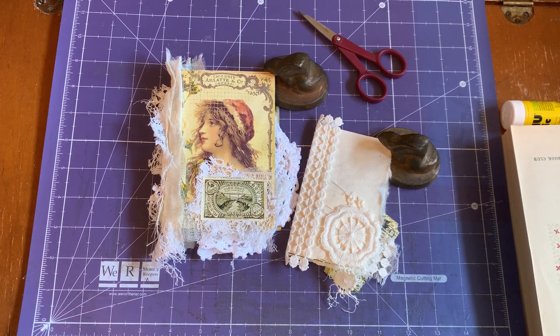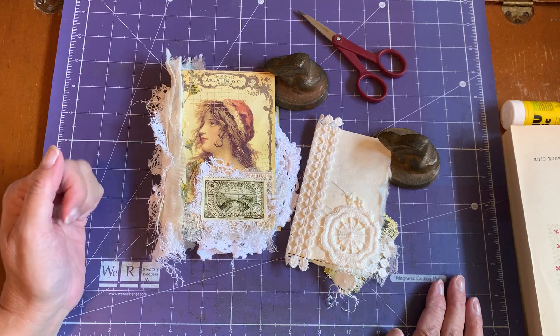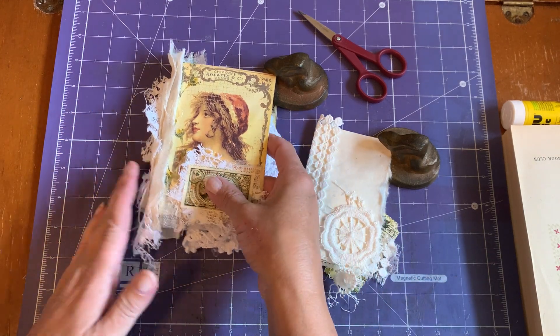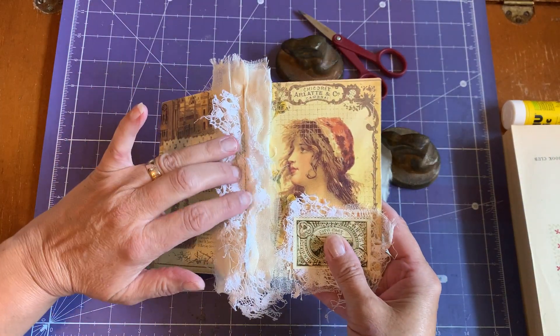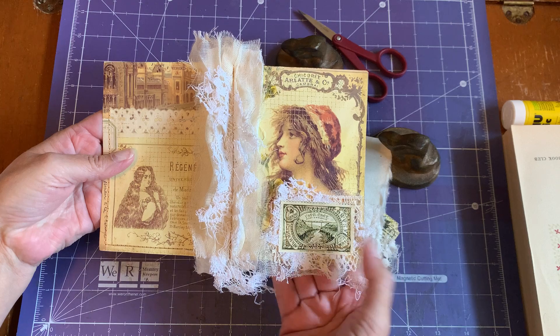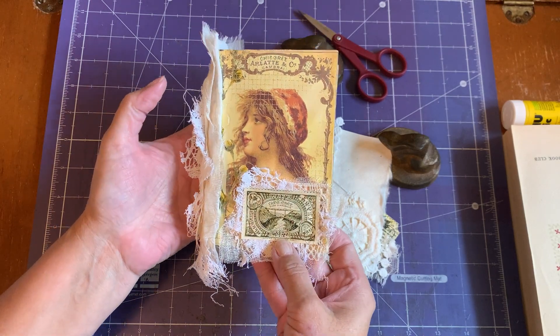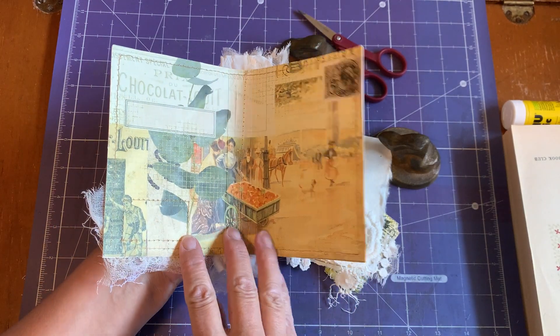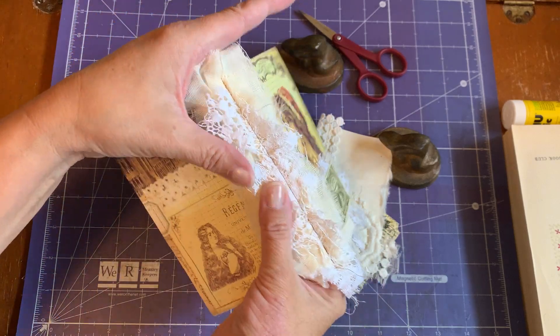Hi everyone, it's Kathleen. We are back today to continue working on creating Julia. I have done a little bit more to the cover and to page one, so let's start. This is the finished, or more completed one that I have done. I will work you through it. So this is the cover — love how it looks. We have a rounded spine and love the images, the little snippets. I love all kinds of snippets. We're still going to be adding things to this but we work on it slowly and we get it done.